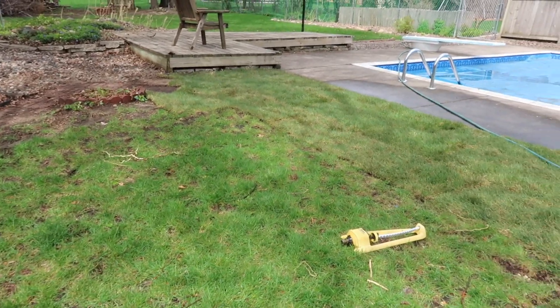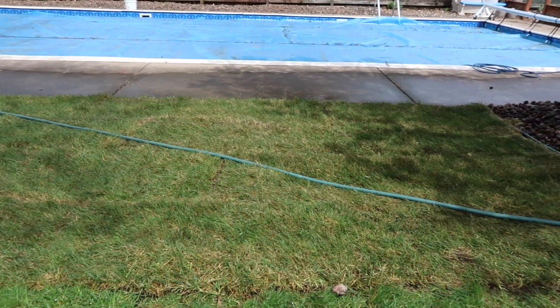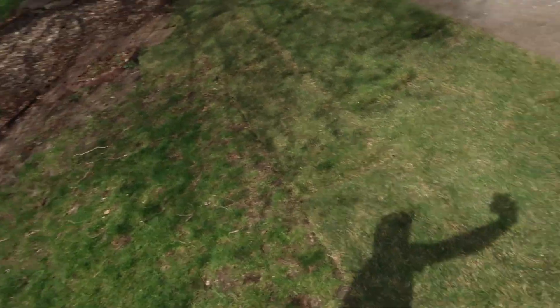Bloopers reel. That looks really good. Alright everybody, that's how it's done. As you can see, our sod's all finished in the background there. I'd really like it if you'd like this video and comment. Give me some tips if you could, and definitely subscribe for that future content. Alright, we'll see you soon.